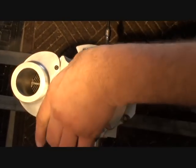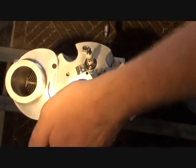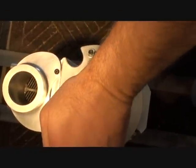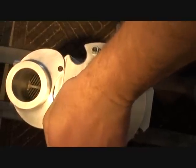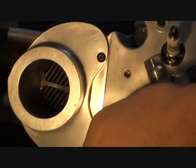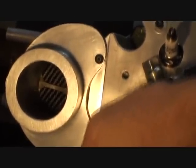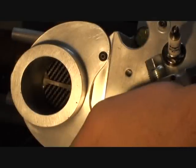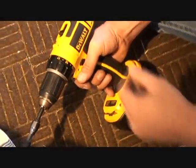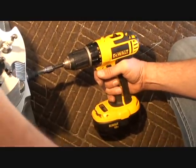I'm holding the exhaust valve open just enough so we don't have so much pressure it breaks my wrist. We're turning this with a drill, by the way — a DeWalt drill — on its heaviest duty setting. We're not even going on fast. I'm going to take it to fast speed so you can get an idea.